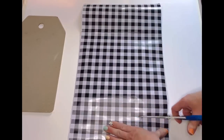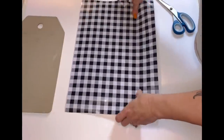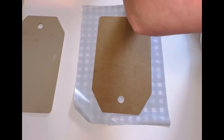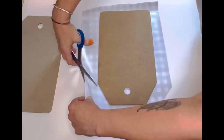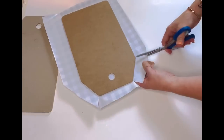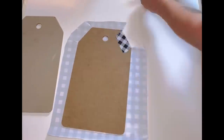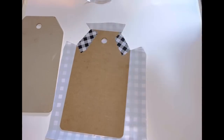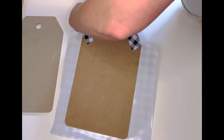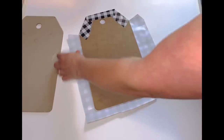Once I got my tags ready, I cut a piece of vinyl about the size of the tag and just laid it right over the top — no rhyme or reason, just laid it on top and made sure I got all the bubbles smoothed out. Then I cut it so I could fold it over. I had to cut off some excess, then snipped it at each of the little points on the tag so I could fold it over and make it look more seamless.